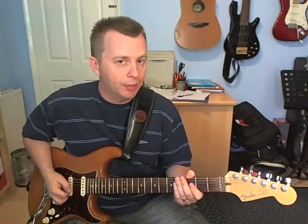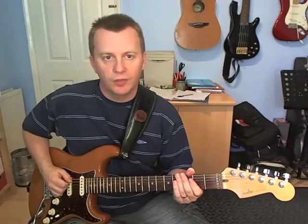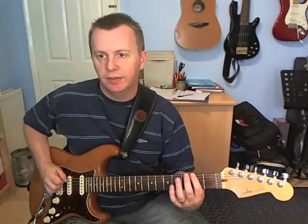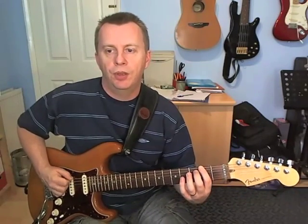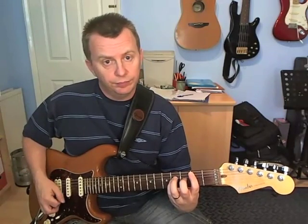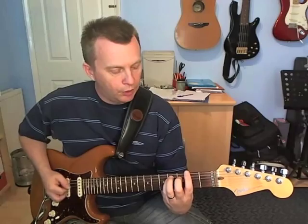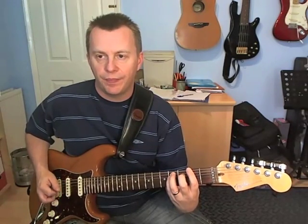Bar number 3 is exactly the same as bar number 1, so I won't need to go through that again. Then bar number 4: we're going to get that same down, down-up on the 2nd fret of the E — same thing we had in bar number 2. So we're going to go 4 on the D, 2, 2 on the E, and then open — down, up, down, up. Then we're back to the B5 chord, then an A5: just the open A string, 2nd fret on the D and G strings. And then we just finish up on an F-sharp power chord — that's 2nd fret on the E, 4th fret on the A and D strings.